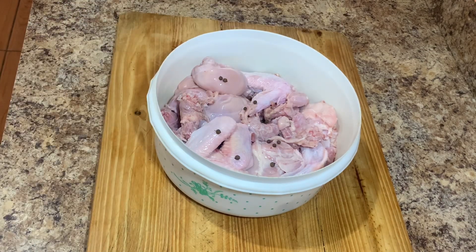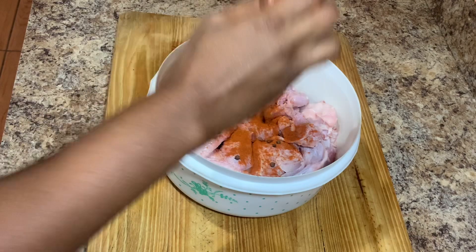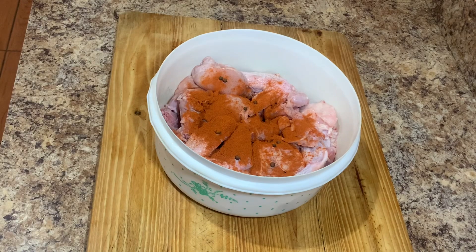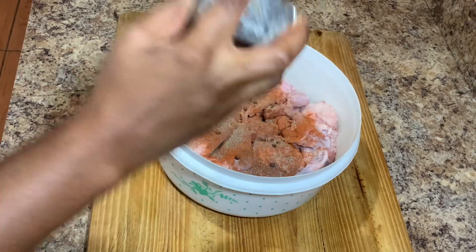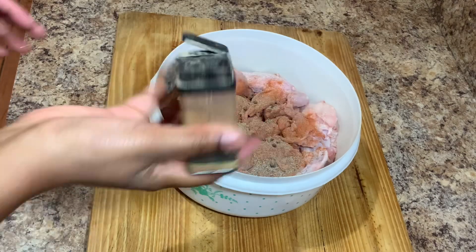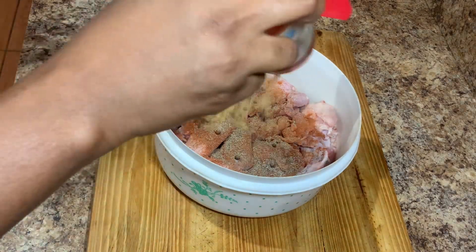So here I have my chicken, it's already cleaned and washed. I'm going to go in and season it. As you can see, I went in and added some pimento berries, then I'm going to add all of my powdered seasoning — starting with some paprika and some black pepper.